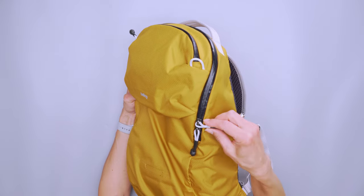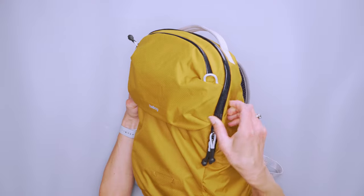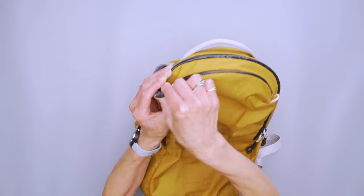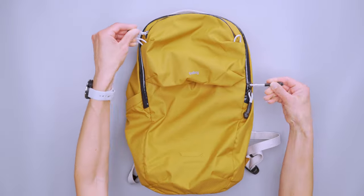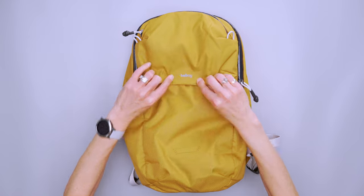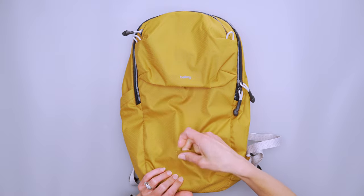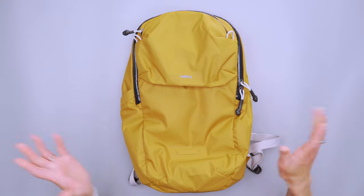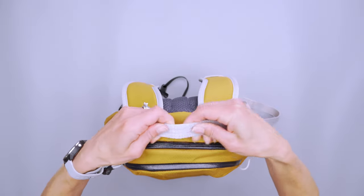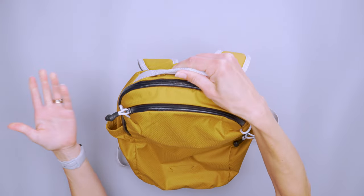We've got these YKK zippers, and you can see they are the water resistant models. They are stiffer to open, but you've got these little loops to make things easier for holding and nice heat shrink on the cords for grabbing. We've got the typical Bellroy logo here, and then also down here, very subtly, there's a bike light loop — if you need it, it's there; if not, it just sort of blends in. Then there's this nice carry handle on top. It's just regular webbing, but it's very soft, so if you needed to hold it by that, it works out really well.